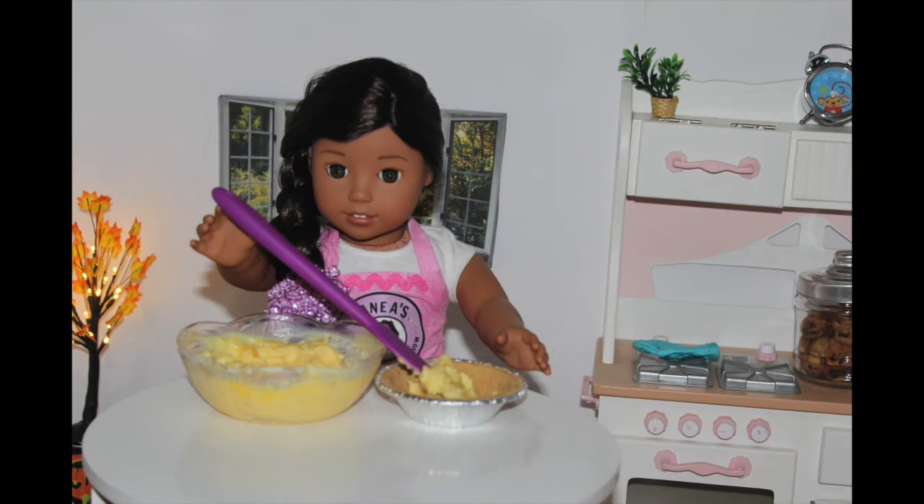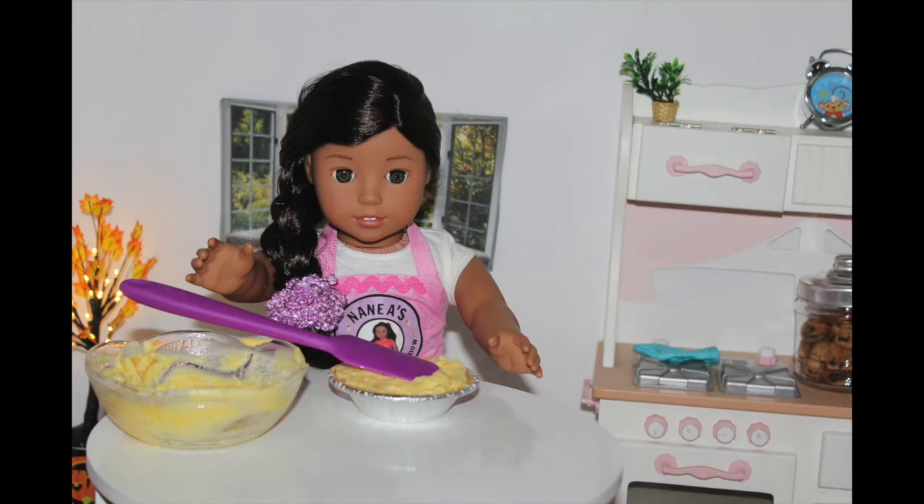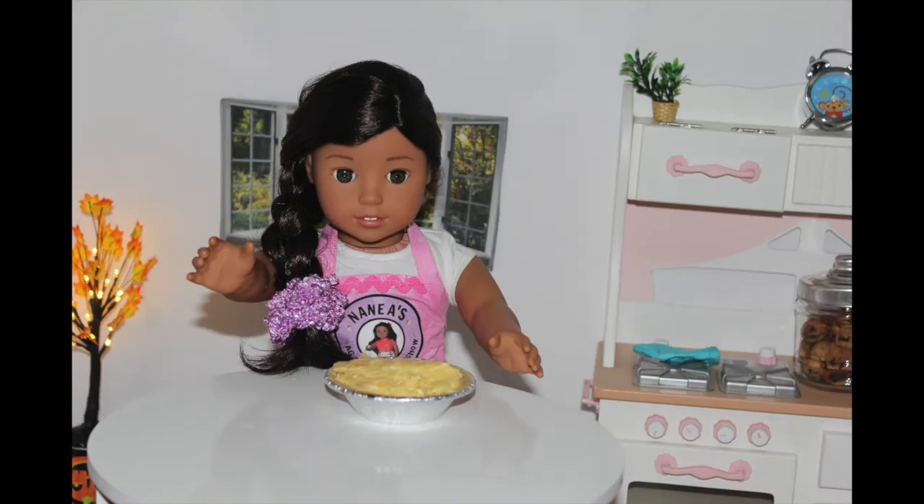After you've finished the mixture, you want to place it into a pre-made graham cracker crust. Now you want to let it sit in the fridge to chill and set. And once that's chilled, you have some delicious pineapple pie.